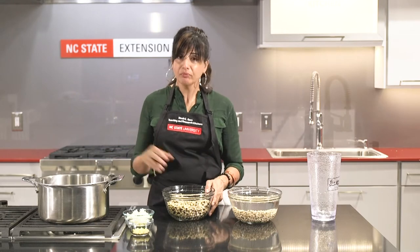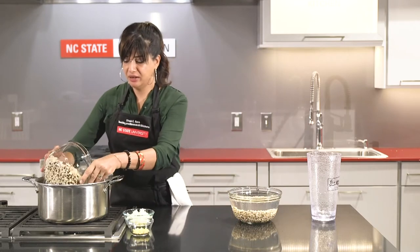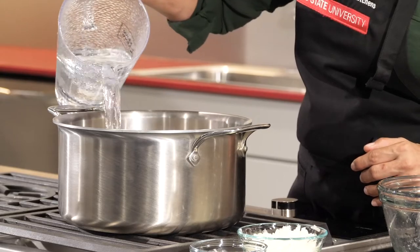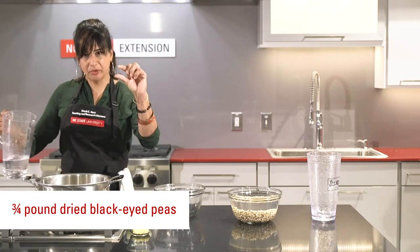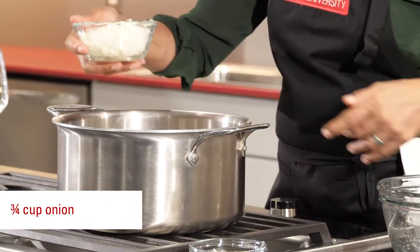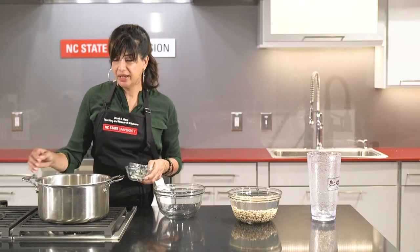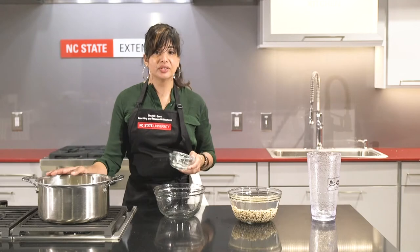So go ahead and put your soaked peas in a nice big pot and cover with a couple of inches of water. We're just going to add some raw chopped onion and a little bit of ginger. You can add thyme, garlic, or even a little powdered turmeric if you'd like.